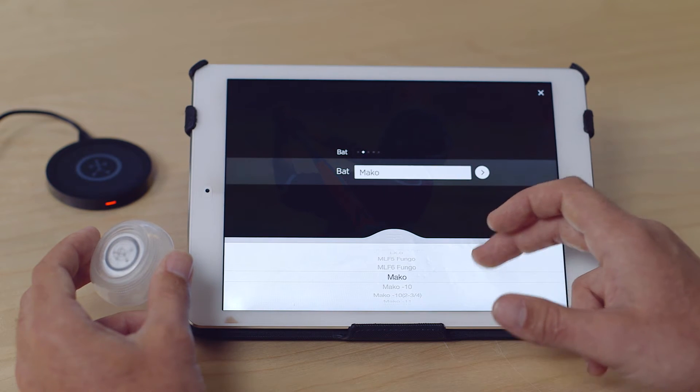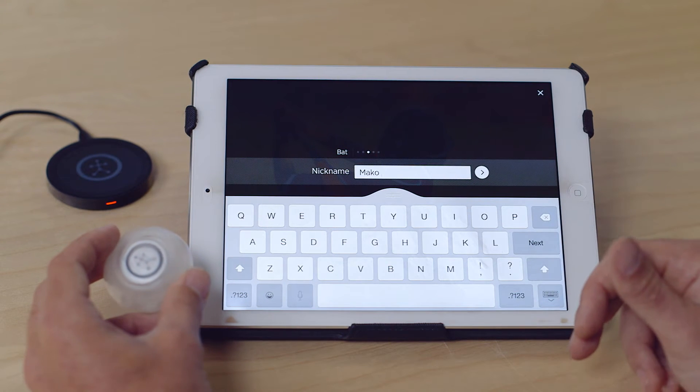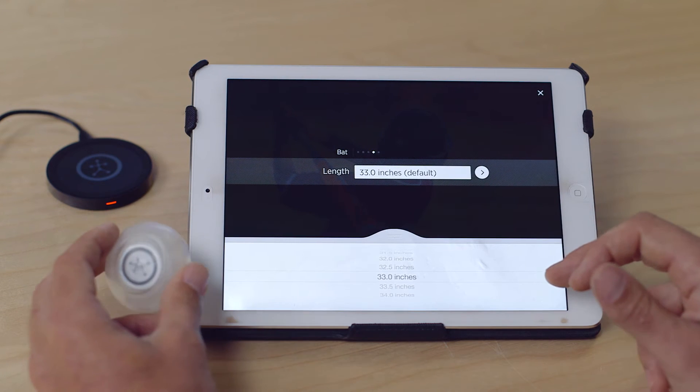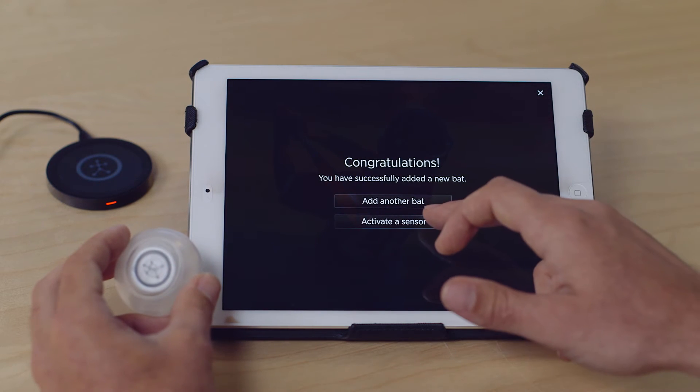Go down here and choose a model — for example, a Mako. You can also nickname a bat, whether you want to use inches or someone's name. It also needs to know the length and the weight of the bat. Once added, click Activate Sensor.